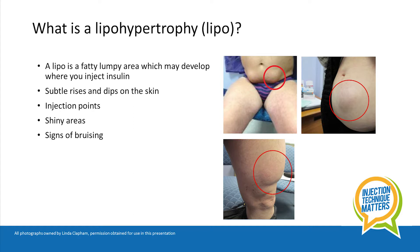Lipos can be mistaken for muscle development in the arms and legs, or perhaps weight gain around the tummy, and so detection may be difficult and even delayed.